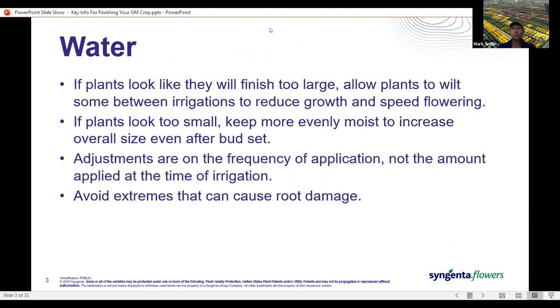Let's talk a little about water. If your plants are looking large and you're concerned about size, allowing the plants to wilt some in between irrigations can help reduce growth and will actually speed up flowering. If plants are looking small, keeping things more evenly moist and not letting things dry out as much between irrigations will increase overall size, and this can occur even after buds are set.